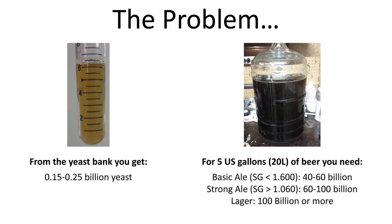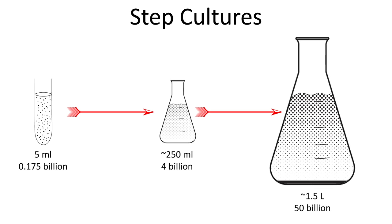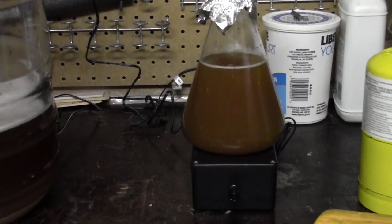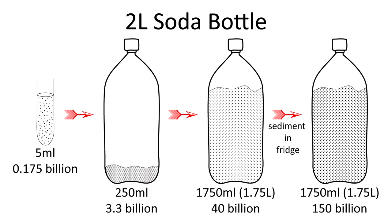In my last video I went over a method to take a sample of yeast from a yeast bank and grow it up to enough yeast to brew 5 gallons of beer. Although this method works very well, it requires some equipment like stir plates and flasks which not all brewers have. So in this video I'm going to go over an alternative method using pop bottles to achieve the same end.